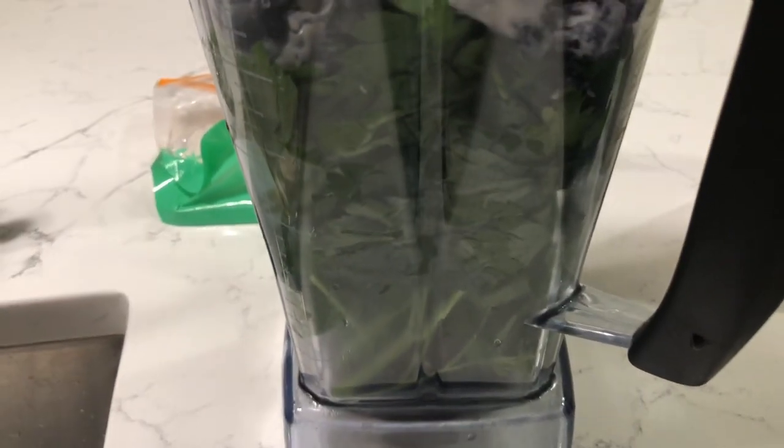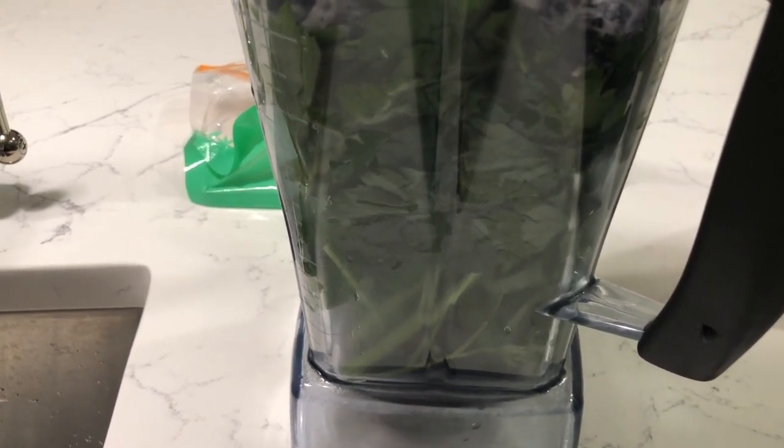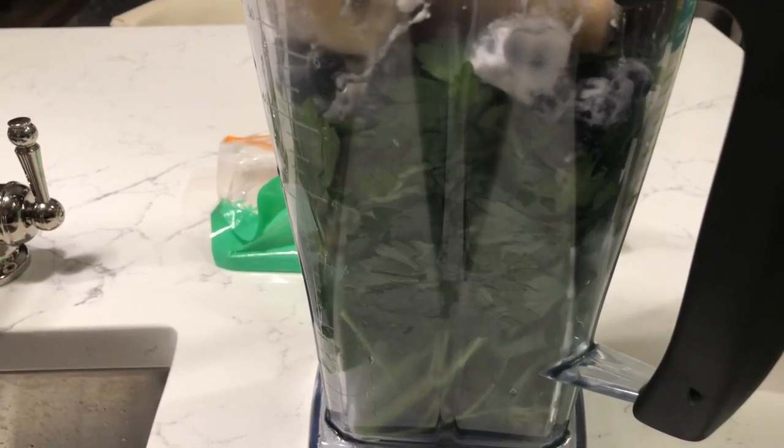I'm adding parsley here because it's good for building the blood. So if you have anemia, it would be good to add parsley to your smoothies. Plus it gives you a different taste to the smoothies.